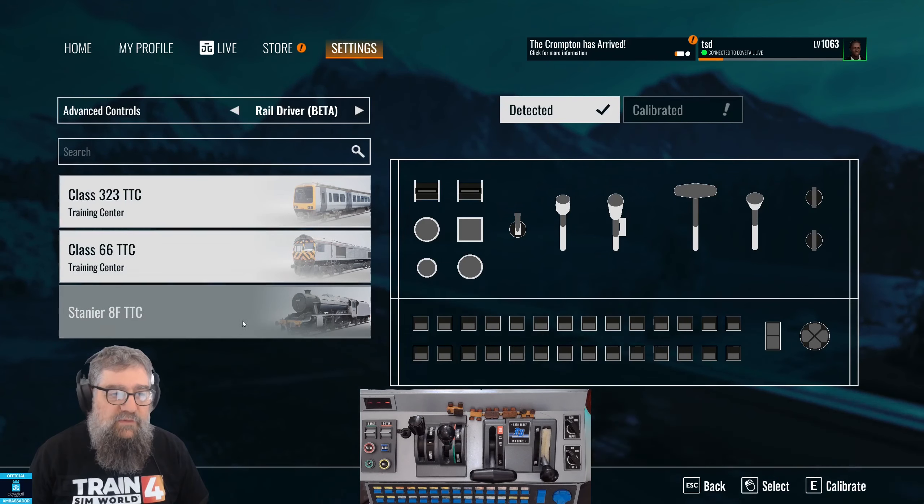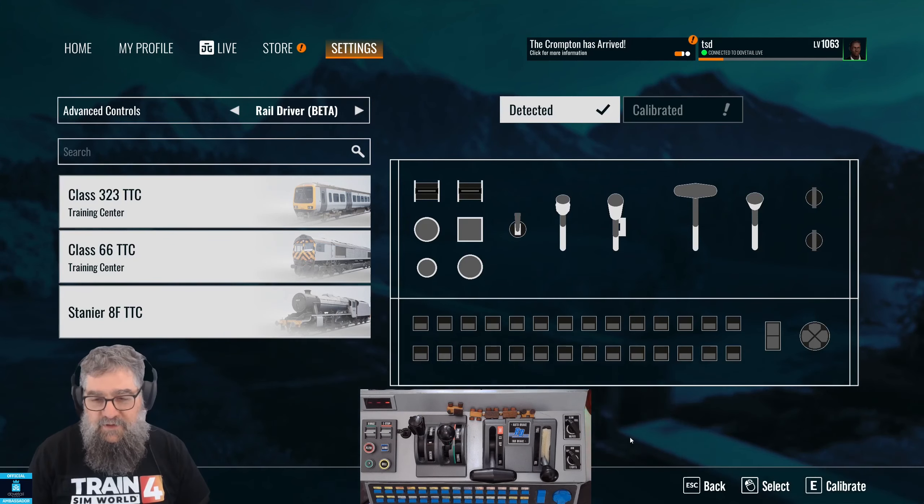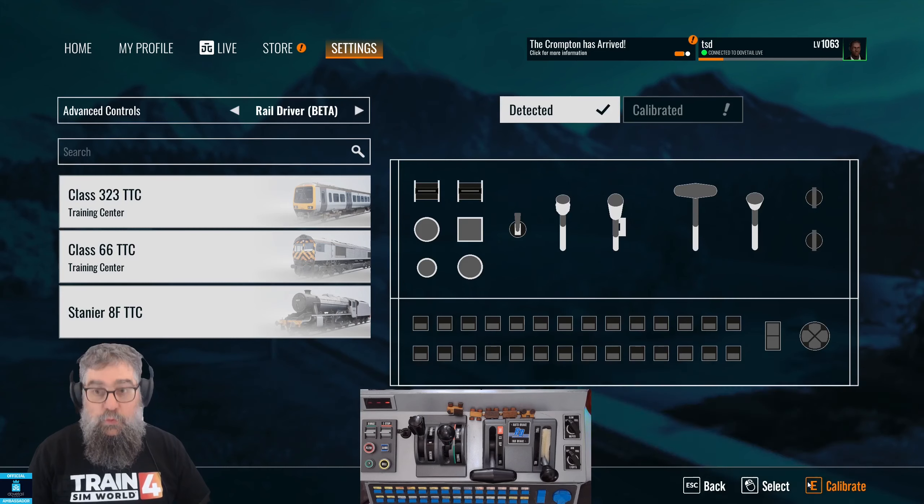You'll also notice that most of your trains are missing — don't worry about that. That's the new DLC loader; this thing needs to be updated to cope with that. It does still work with everything, so it's all good.